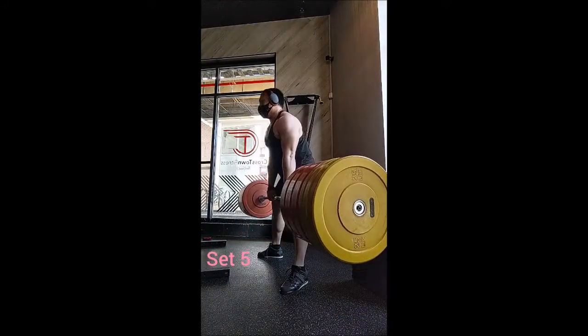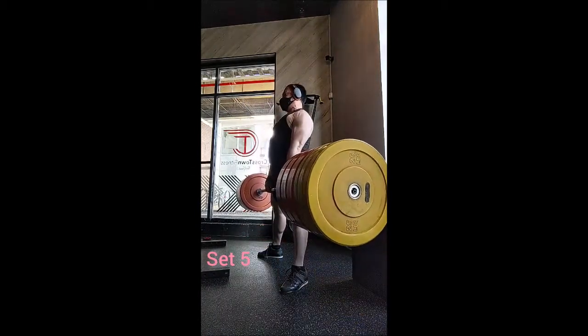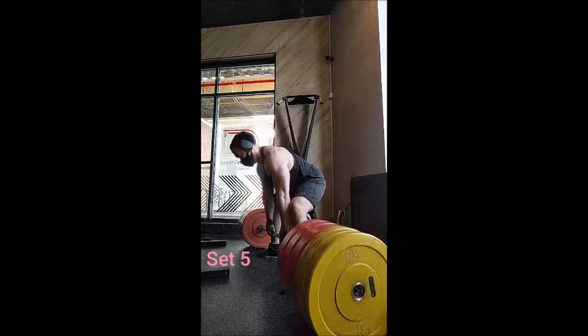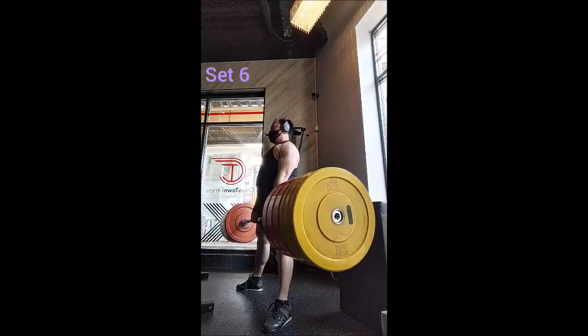Part of the fix will be just getting acclimated to the new weights, as well as making sure my nutrition is on point. For accessories, I did reverse grip Pendlay row and just started right off the bat with working sets.